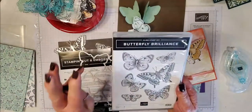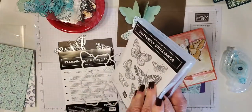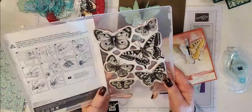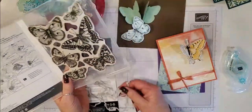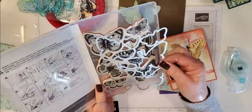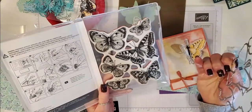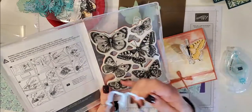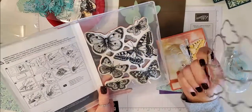First off, this is the Butterfly Brilliance stamp set. It's one large stamp and they're larger than what you see on the front cover. The reason they did it in one big stamp is because they designed a die that will cut them all out at once — they all become individual butterflies. So you can stamp this out in Memento black and then use your blends or watercolor pencils to color them all in, then use the die to cut them out.